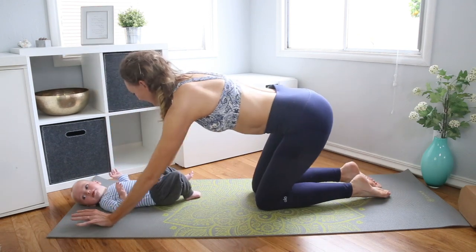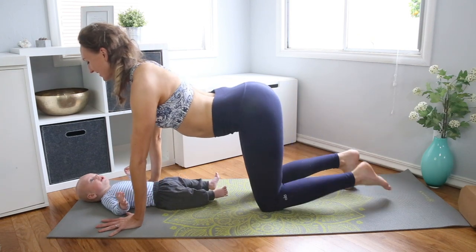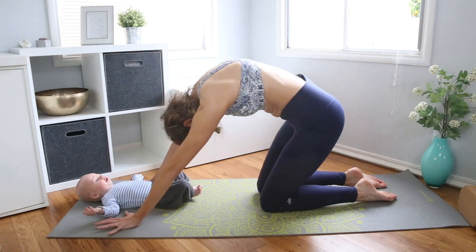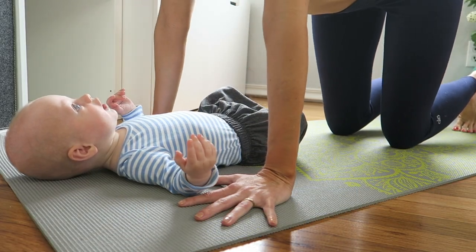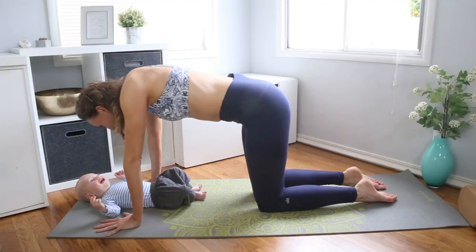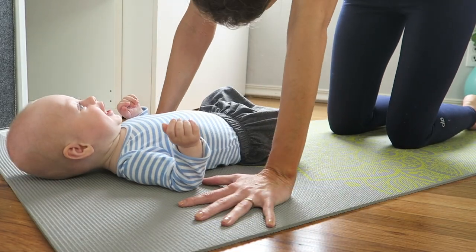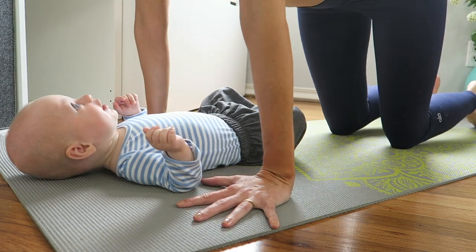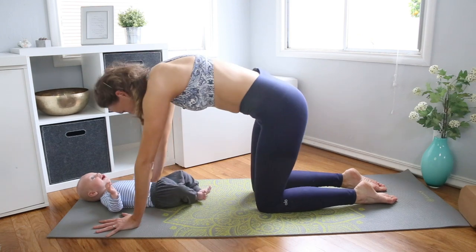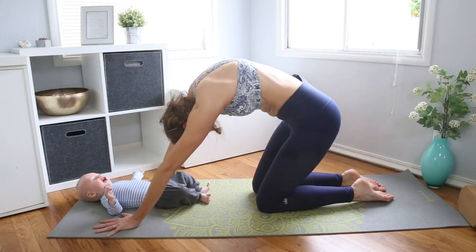Drop down onto your knees. Have your hands directly under your shoulders, hips over the knees, and we'll do a couple cat-cows. Inhale, open across the chest. Exhale, pull the chin toward the navel to round. You can make a funny face at baby as you come into up-cat, and blow kisses as you come into down-cat. Just have fun — try to keep eye contact with baby and goof off with them as you flow through these movements.